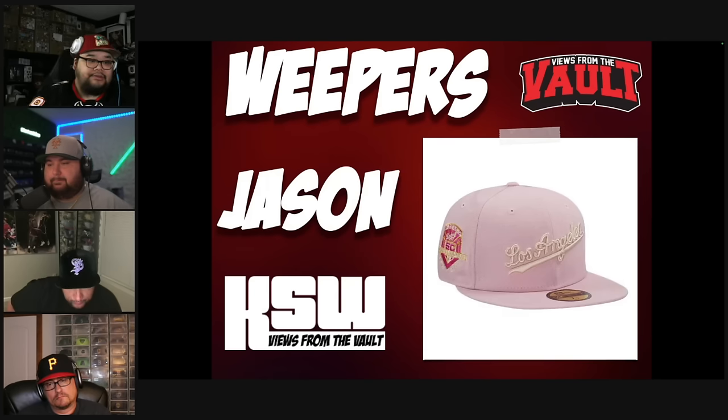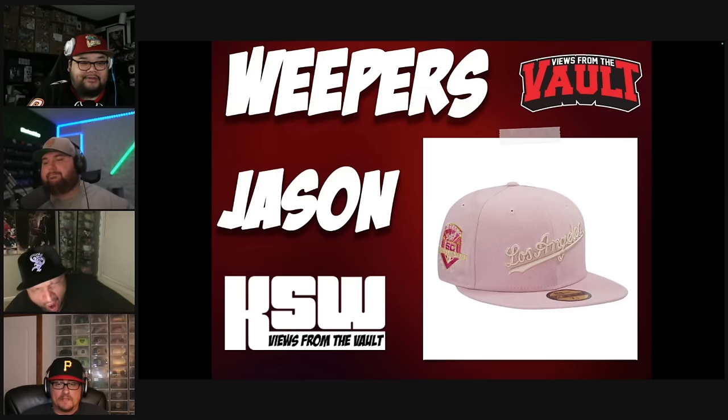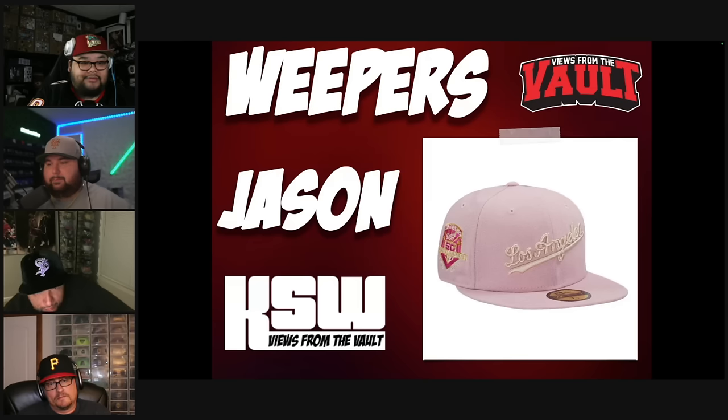Let's see what Jason picked. He does not like this Pink Rouge at all — and not with gold. It just feels like a Mother's Day gone wrong. It can see this hat doing well for certain people, and it sold decently well, but he ain't buying it. That's rough.